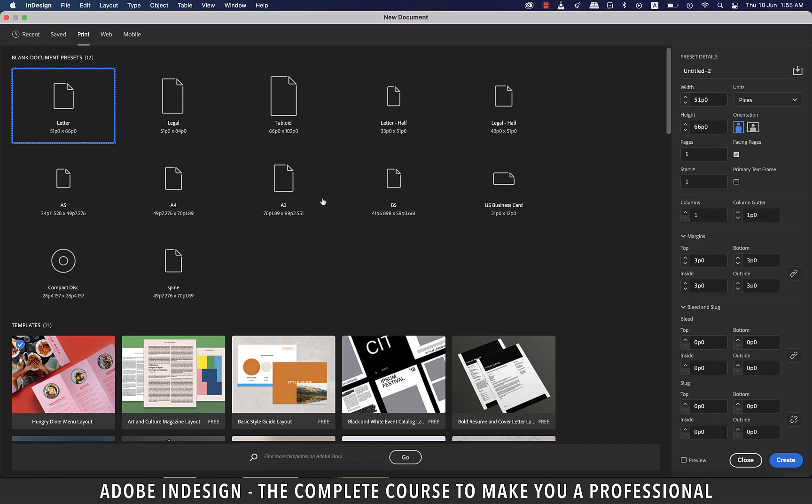Mostly, letterheads are of either letter size or A4 size. Letter size is more popular in the US, whereas A4 is more a European size. So let's select A4 size for this tutorial.